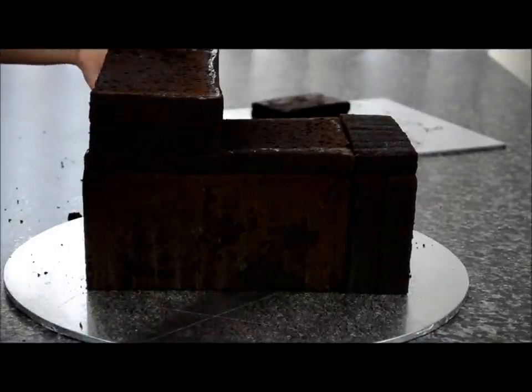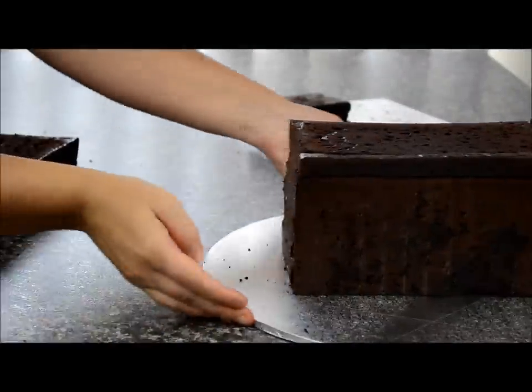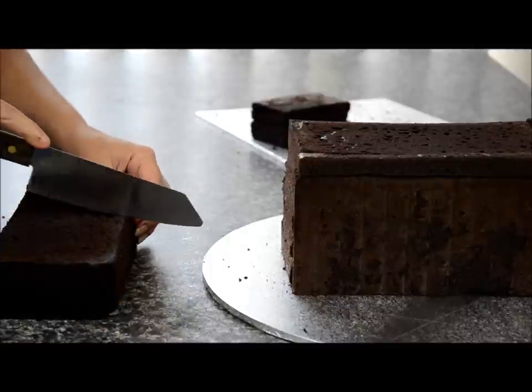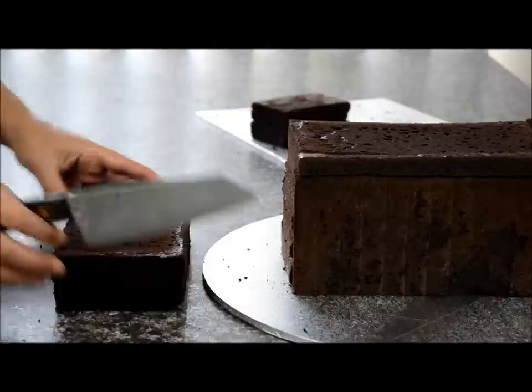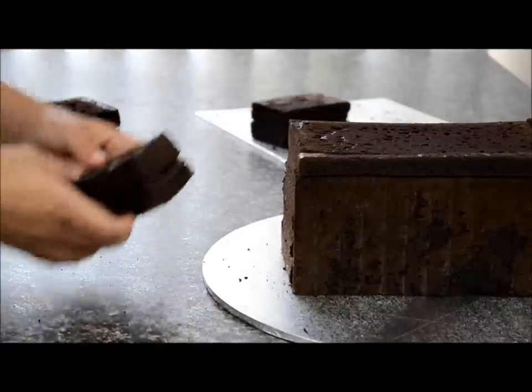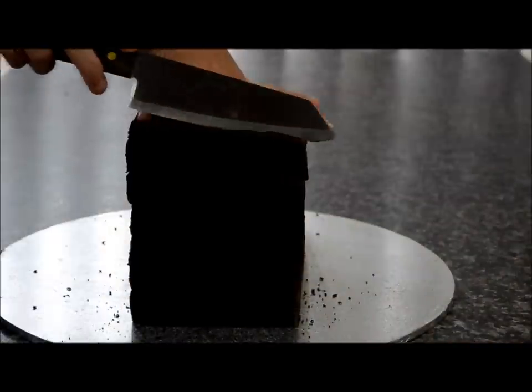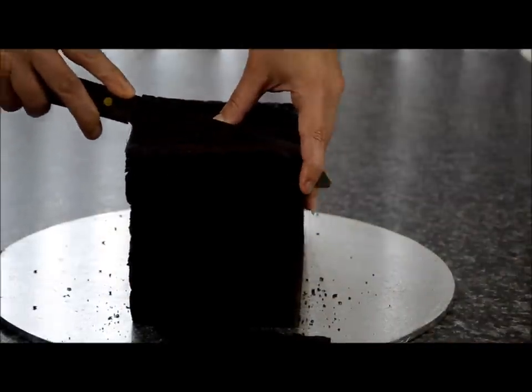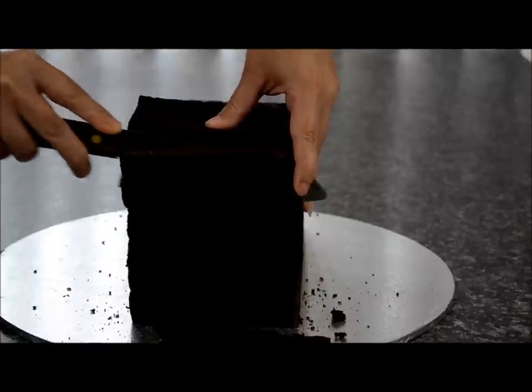Take your last two pieces — these are for the top part. Mark it on the side and cut that down. Place it on the front section. Now we need to cut this on an angle, starting from the top and working your way halfway down on an angle.